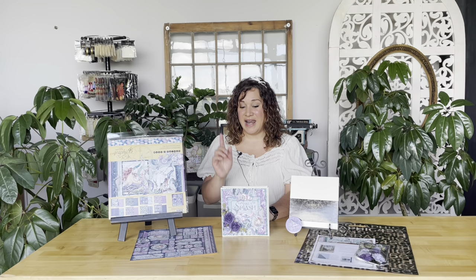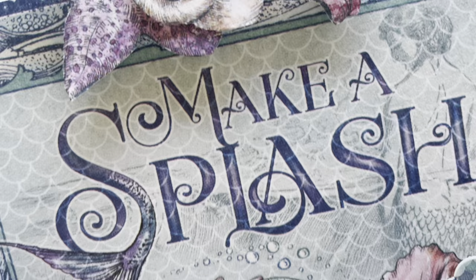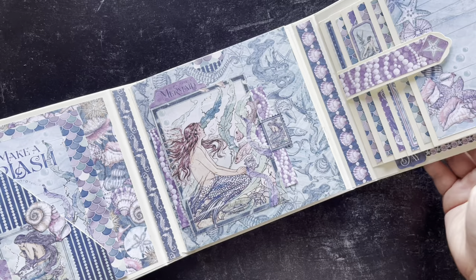Welcome to a trifold waterfall folio decoration tutorial. I'm Shari Philomahala here at the Graphic 45 headquarters, and I'm excited to teach you how to take this and turn it into this. Check out this Make a Splash album we're creating with our Volume 6 album kit this month, so we're taking a pre-made folio album and decorating it up with our gorgeous Make a Splash paper.